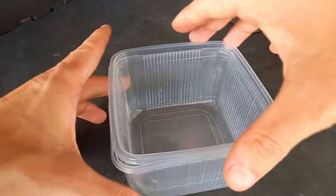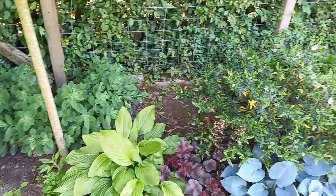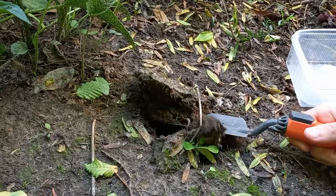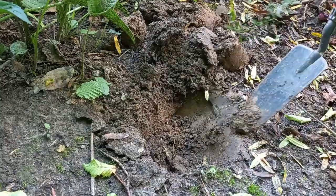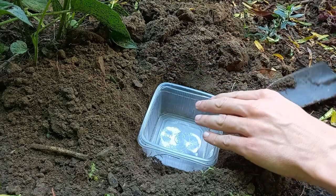First you will need two plastic containers of about the same size and a small shovel. Look for a part in your garden where there's some shadow, or else the insects will be cooked. Dig a hole that is about the same size as the containers. The edge of the container should be at the same level as the ground.